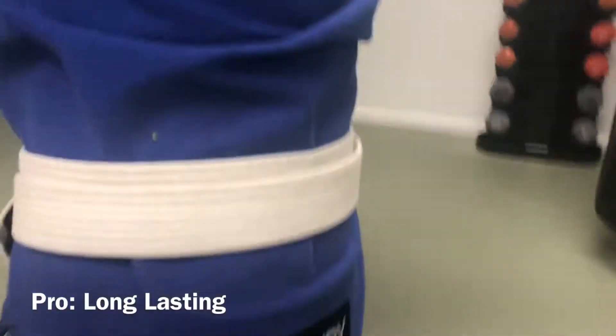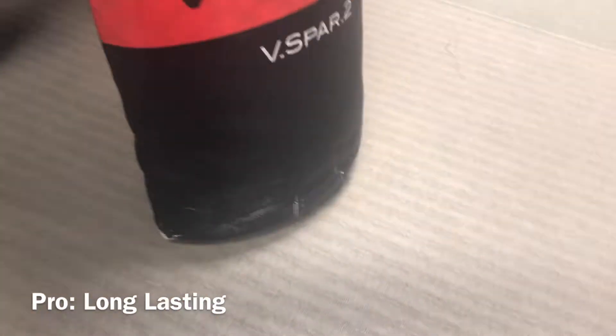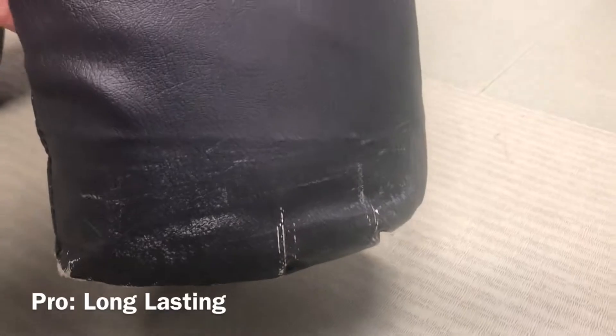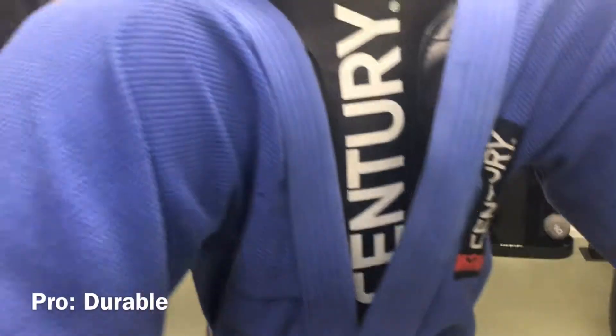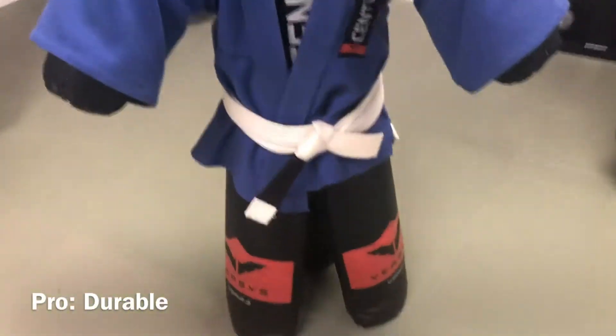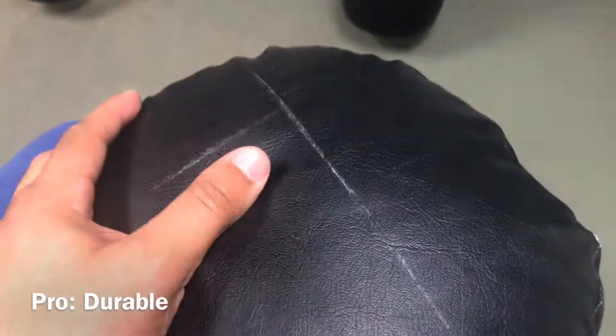I've had this bag maybe four years now, maybe a little bit more, and you can see that it barely is worn out. The footing feels like there's sand or heavy foam in it, but it's never given me any problems. I think on the website it says it's about 15 plus pounds. Definitely feels a little heavy. My six-year-olds have no problem knocking him down. Five-year-olds, this guy takes a lot of damage, but he's a really cool bag and he definitely lasts a really long time.